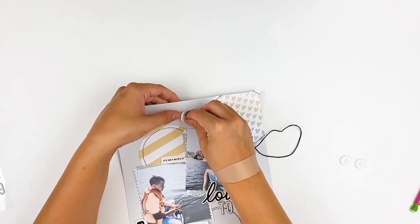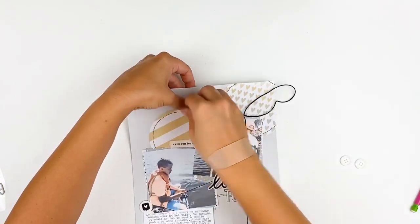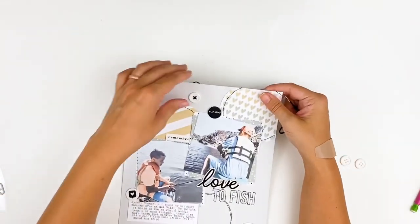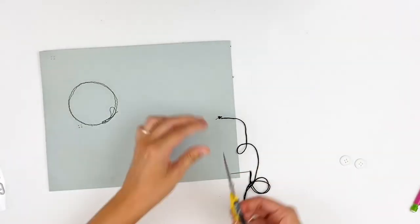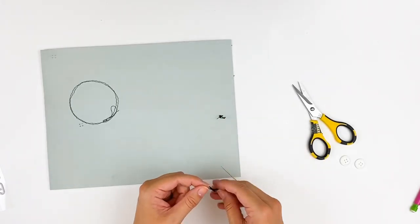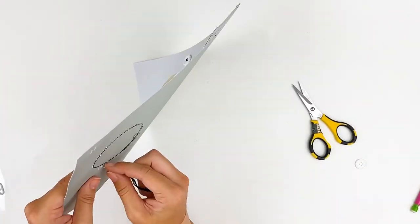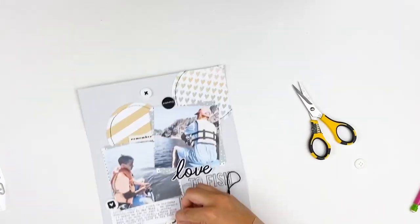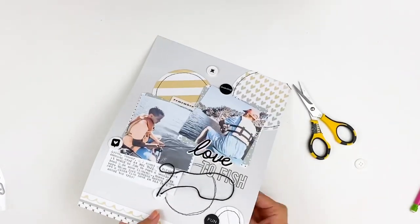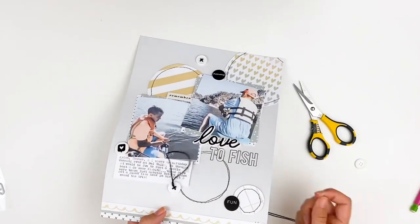I'm using black embroidery thread to stitch these buttons onto the layout, just doing a simple little cross shape to hold them down. All my 8.5x11 pages go into page protectors and a binder, so I don't have to worry too much about things falling off or getting messed with in the album. I just have three — I tried to do groups of three, so there are three chipboard flares, three buttons, and three paper circles. I like to work in groups of three.